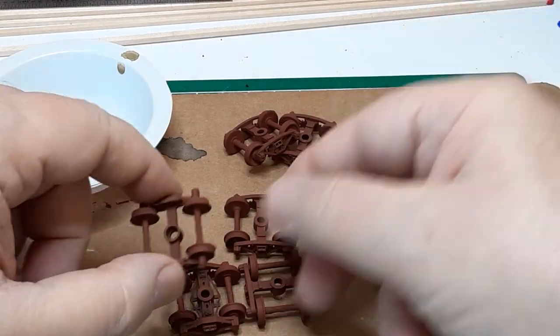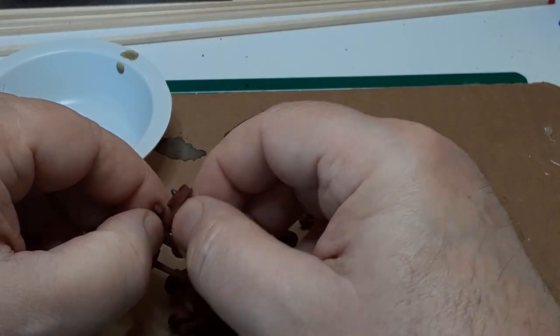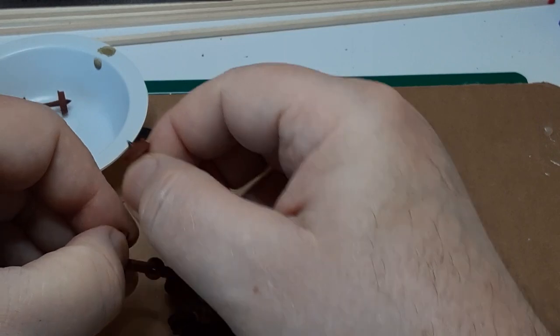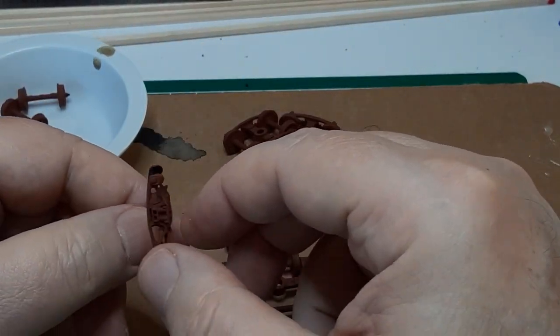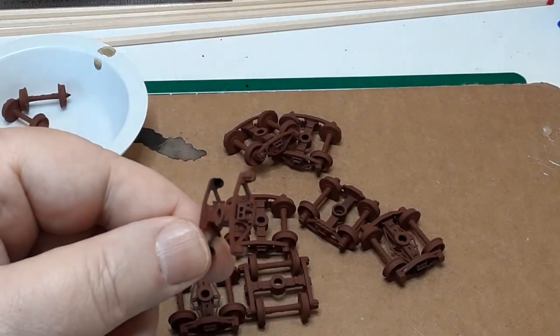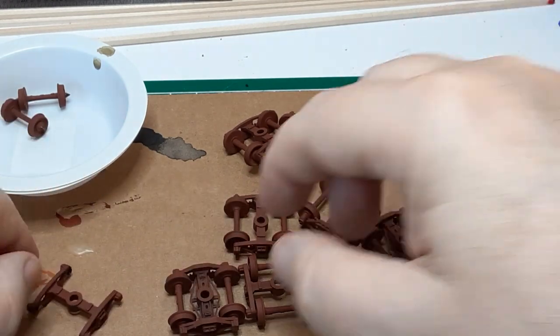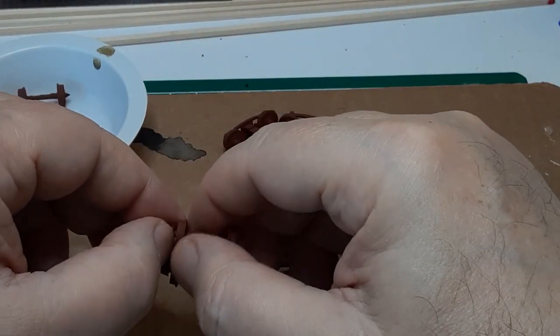And here are the primed side frames. I remove them from the painting tool and remove the plastic wheel sets. The side frames are now ready for some additional weathering. I keep the wheel sets for reuse. They could also be stacked outside a car repair shop, but clip off the pointed axle tips first.